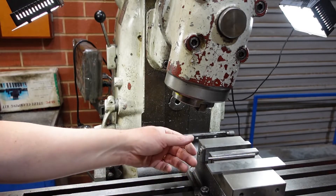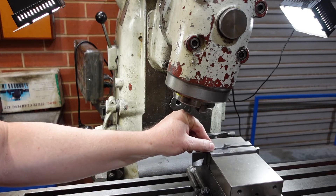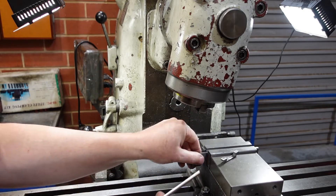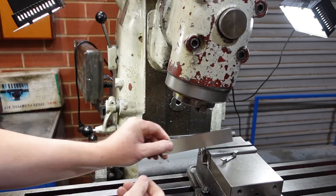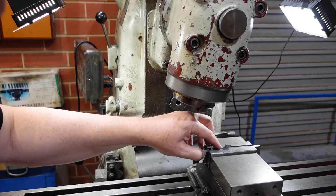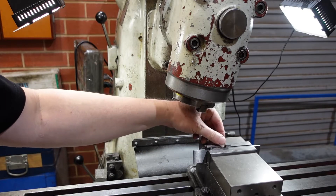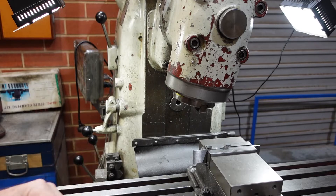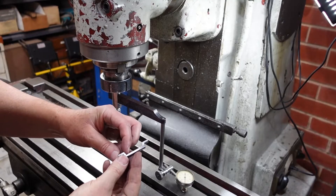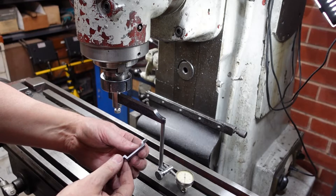To put this in the vise, I haven't got a parallel which is tall enough to grip just the very end of that, so what I've done is my old trick of using a round pin to hold that up. That'll just sit in there like so and gives me enough clearance over the vise so that I can come in and take those corners off. There's my part - I've just taken a little bit off there so they'll get a more even thickness when I heat and quench it.